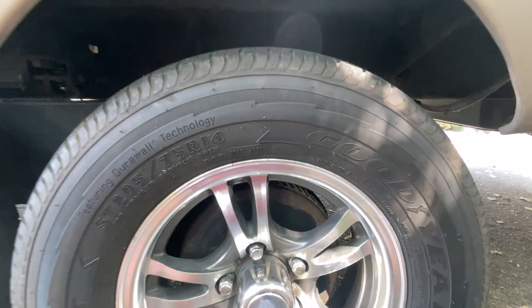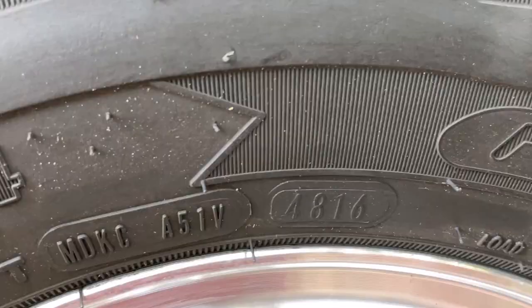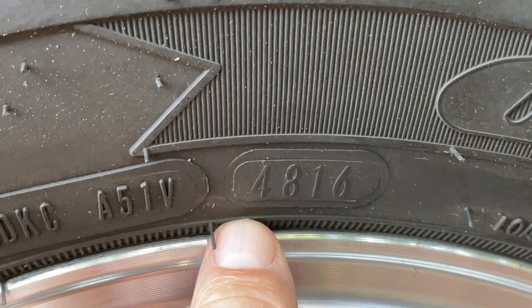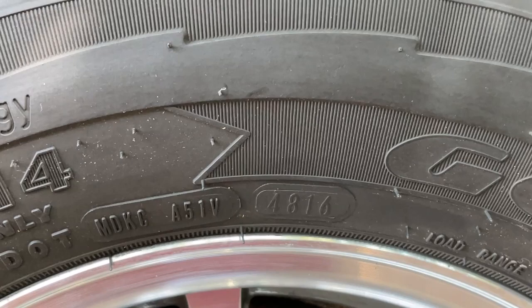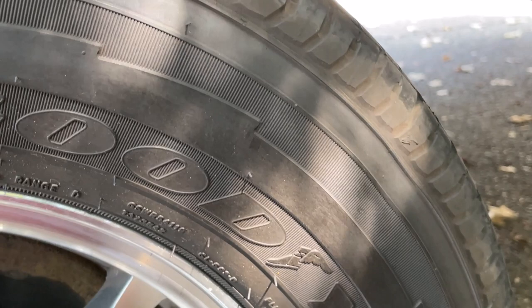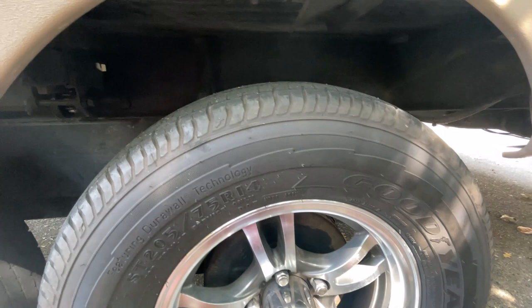Let's look at the manufacturing date. Find the DOT number on the tire — this tire was made in the 48th week of 2016. Right now it's September 2021, so that's roughly four or five years. All in all, the tire looks pretty good. One of them is cracking slightly, but the other tires show little to no cracking.